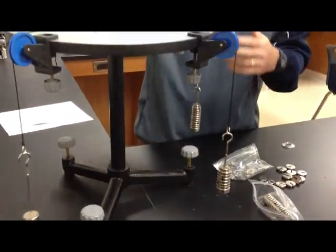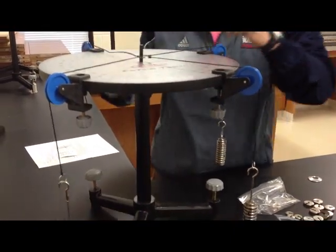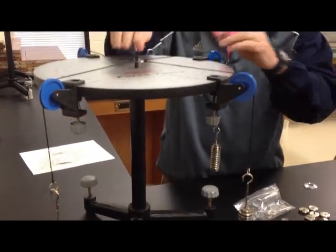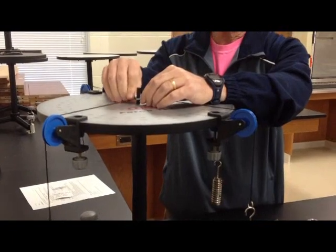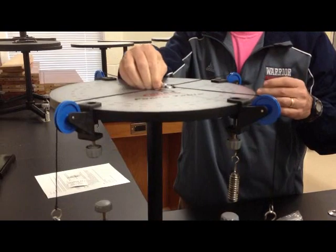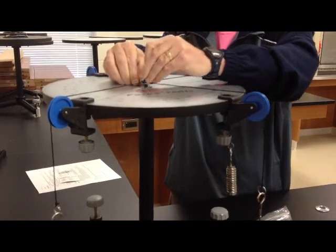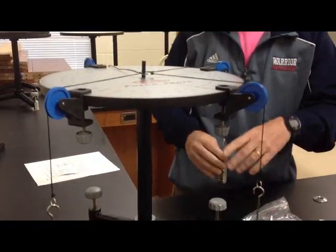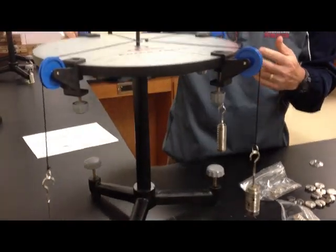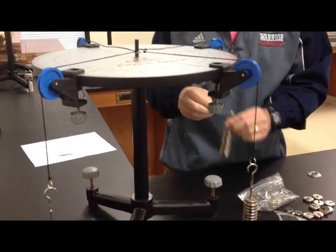You can tell that as I add the weights on it, it's going to just pull down on the string. The whole idea — once you get all four hangers put on there with the right weight — is that this ring should be balanced in the middle. If I take out that middle pin, you can tell it's going to move to the side, so I'm not balanced. I need to remove some weight on each hanger, or maybe add some weight on another hanger, so that when it's all balanced the ring won't move.